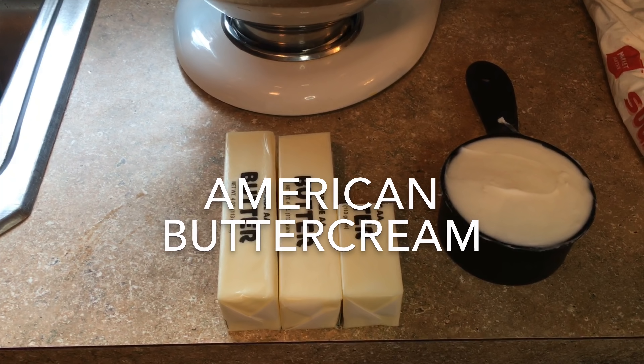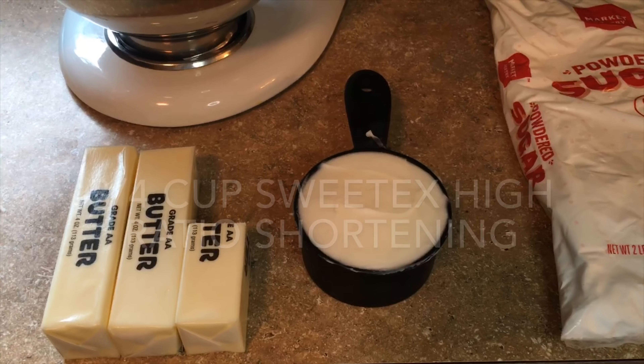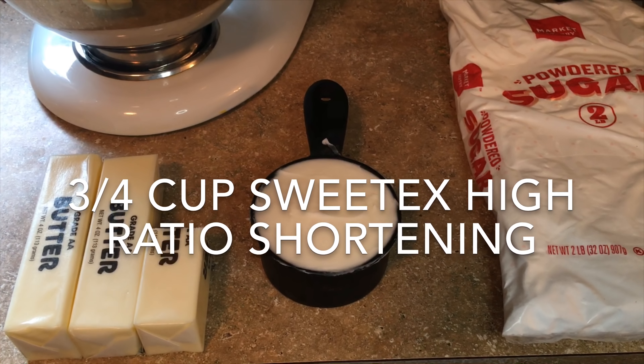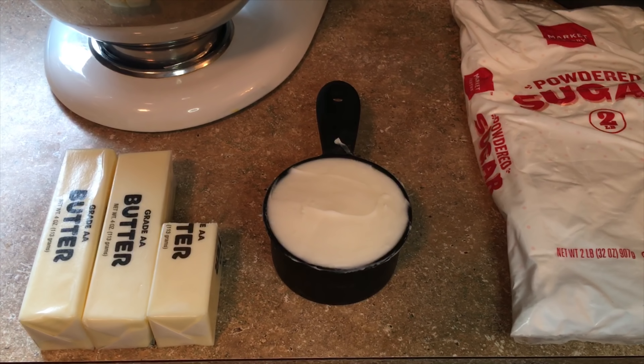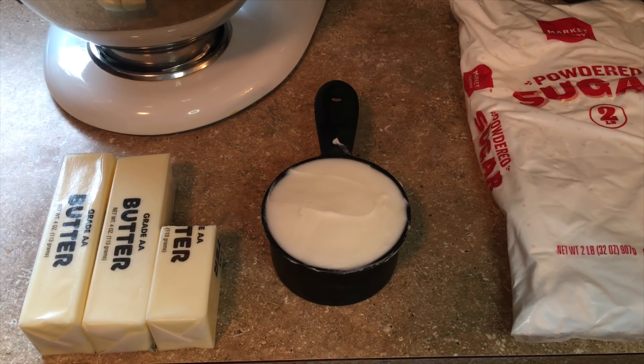To make my buttercream I use two and a half sticks of salted butter and three quarters of a cup of Sweetex high ratio shortening. The high ratio shortening is better than just regular Crisco — it has a smoother mouthfeel and it's a little more expensive, but it's worth it with the taste.